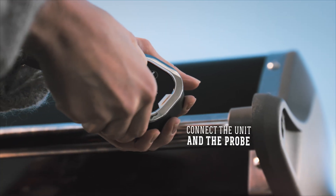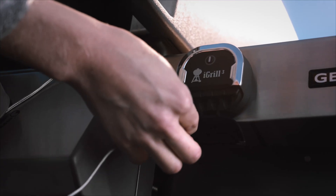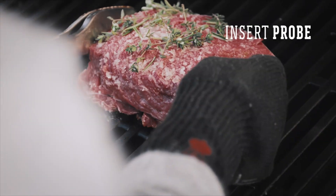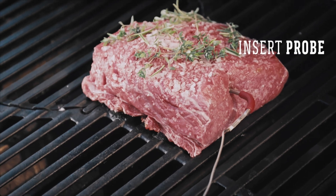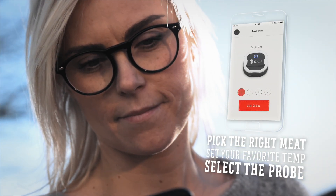The iGrill 3 is weather-resistant and lets you connect up to four probes to monitor different foods simultaneously. To set up your grill session, simply select your food and pick the desired doneness. You can also set your own preferred target temperature.